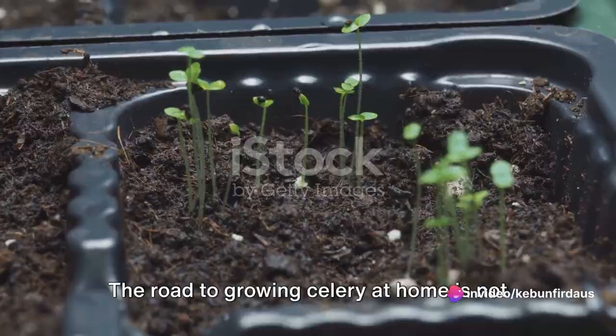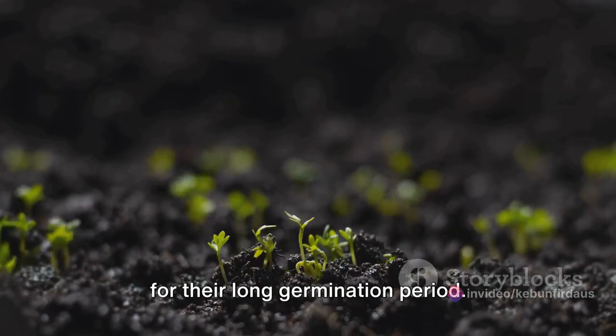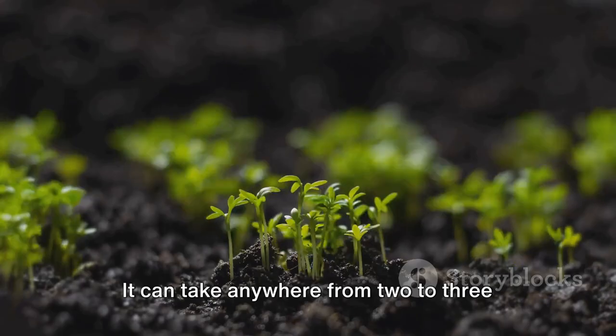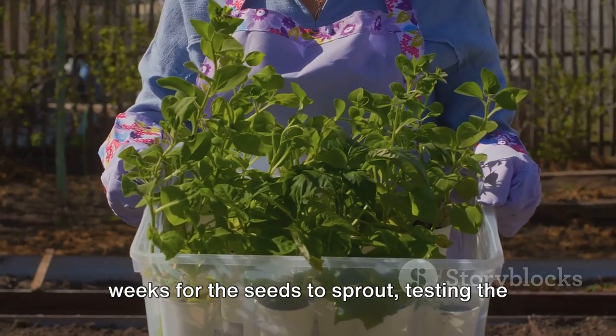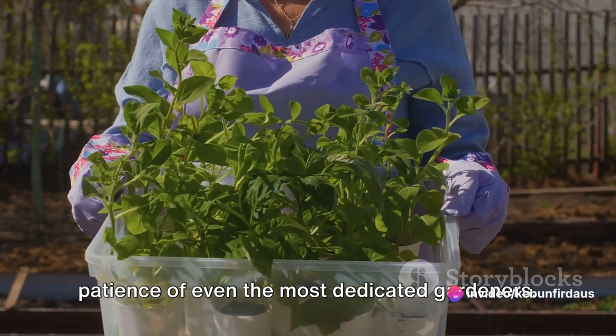The road to growing celery at home is not without its hurdles. For starters, celery seeds are notorious for their long germination period. It can take anywhere from two to three weeks for the seeds to sprout, testing the patience of even the most dedicated gardeners.